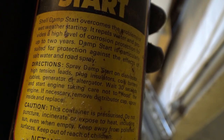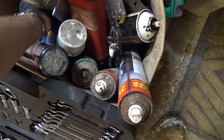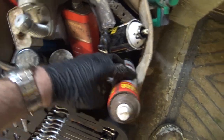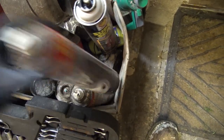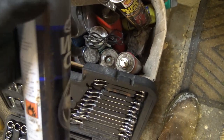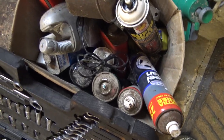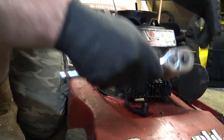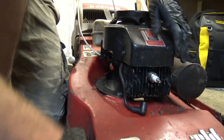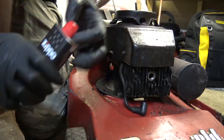Spray it on distributor and high-tension leads - well that ain't any good. Oh - what's this? Super Seal. Is it flammable? It says extremely flammable - but that's a foam, isn't it? No good. Tire shine? I thought I saw some easy start but it was just damp start. I have got Zippo lighter fluid - that'll do the job, that's bloody flammable. That should do the trick.